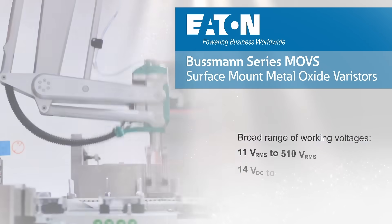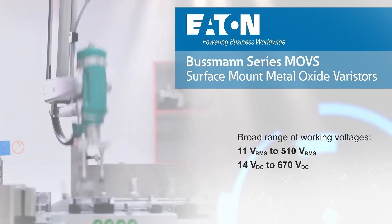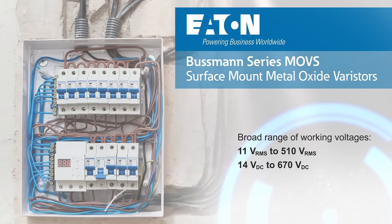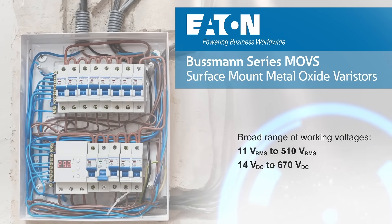The MOVS series can be used in AC and DC circuits and is available with working voltages up to 510 volts RMS, providing protection for line voltages up to 480 volts AC.